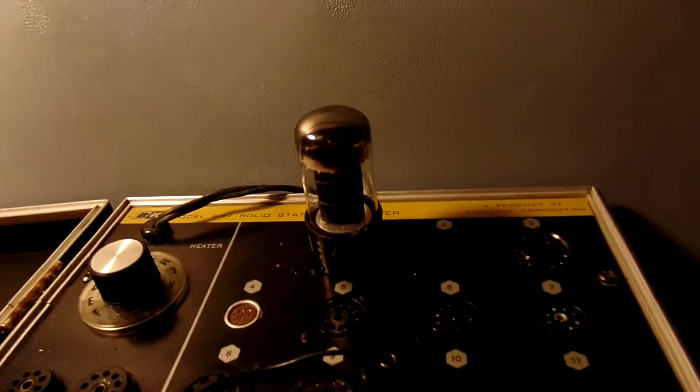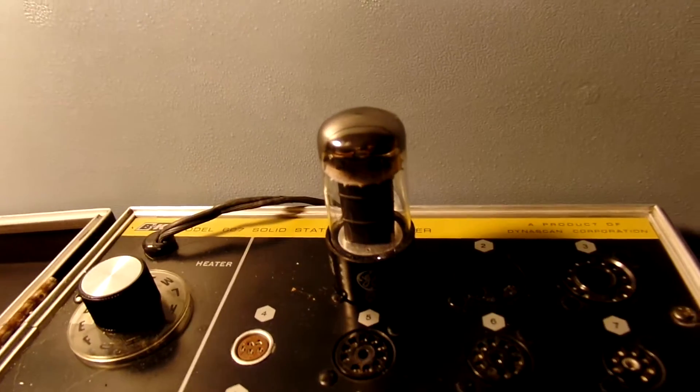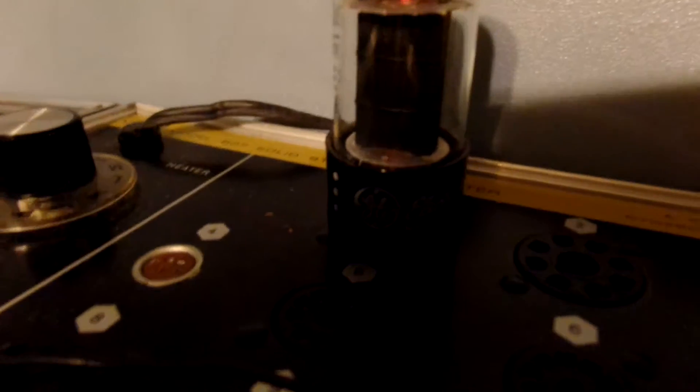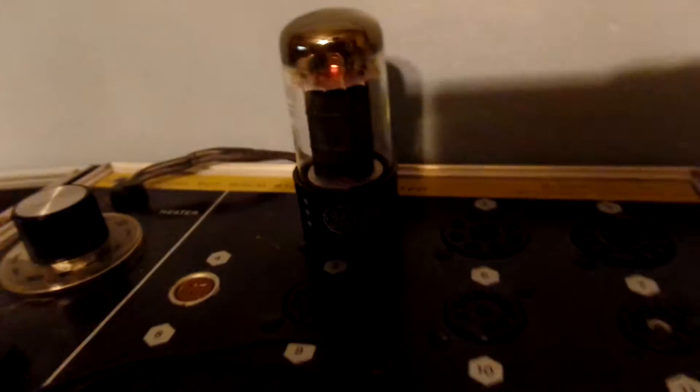Here's the other one. I'm going to turn off the light so you can see. There's glowing — and the bottom is glowing too. Turn back on the light.